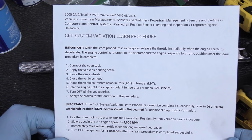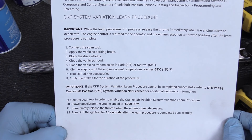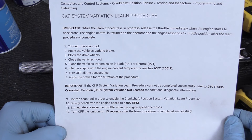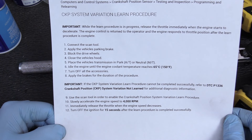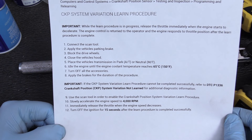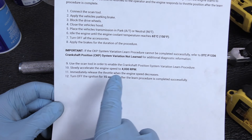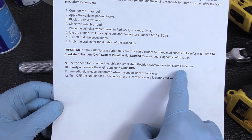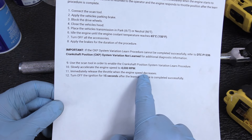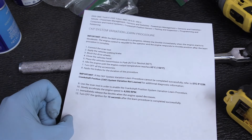Here are the official crankshaft positioning sensor system variation learn procedure steps: connect your scan tool, apply the parking brake, lock the wheels, close the hood, put the transmission in park, idle the engine until coolant temperature reaches 150°F, turn off all accessories, apply the brakes for the duration of the procedure, then use the scan tool to enable the crankshaft positioning sensor variation learn procedure. Slowly accelerate the engine to 4,000 RPM, immediately release the throttle when engine speed decreases, turn off the engine for 15 seconds, and you're home free.